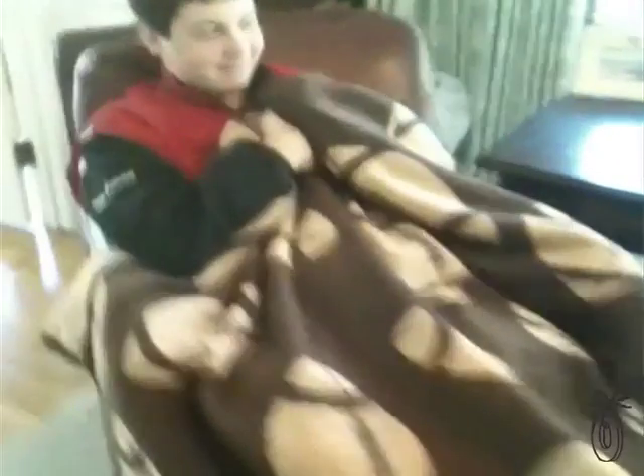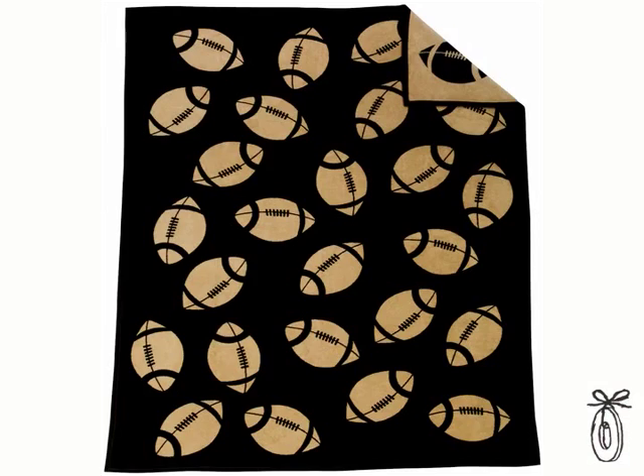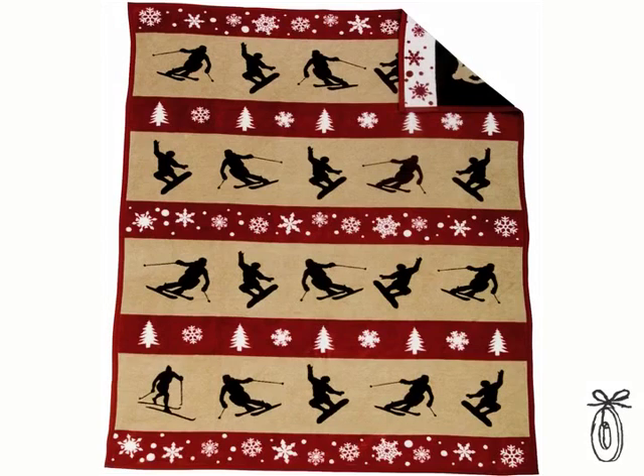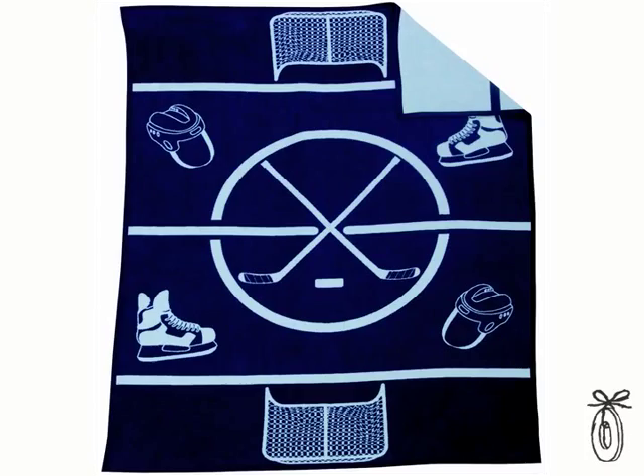Everyone loves to just sort of wrap up and be cozy, and these are the perfect blankets for that. You can wrap up in any of your own interests or something that you love. We're big skiers, so I can see us having this in the car for our car trips up north, or you can wrap up in the hockey one at a hockey game.